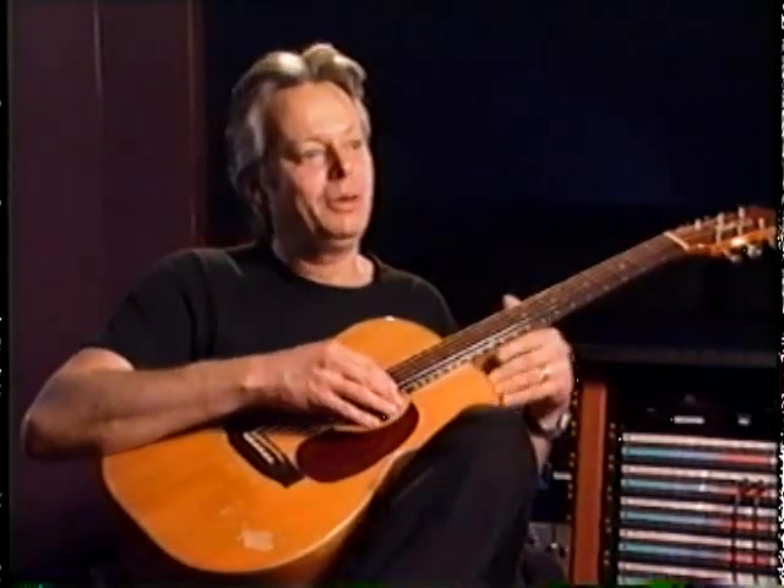That's the kind of music we were listening to when we were kids. It kind of developed into the Beatles and Eric Clapton and people like that. And of course, Chet was always there — Mel Travis and Gerry Reid.